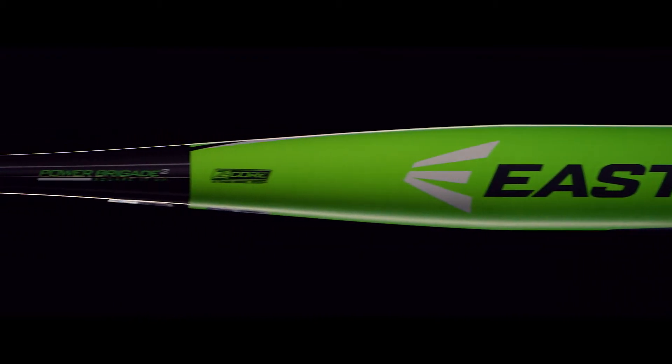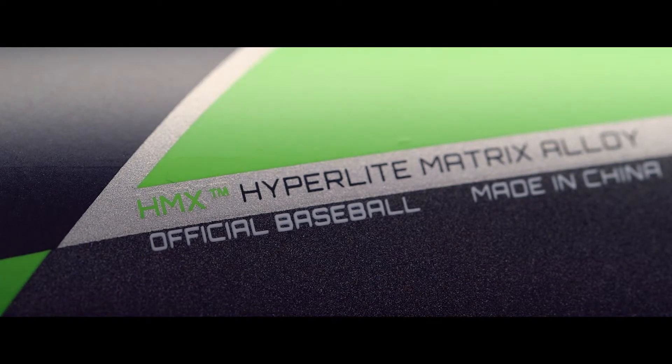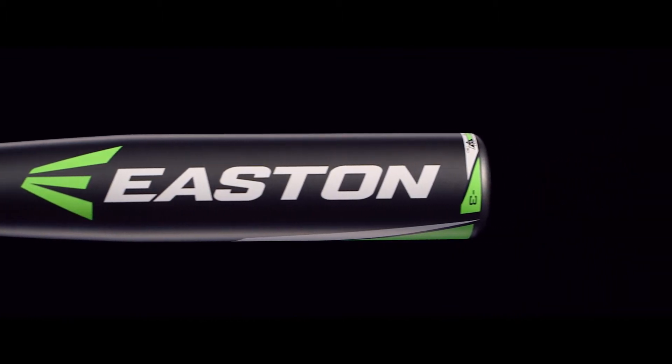The Z-Core HMX series features one-piece models constructed of an HMX Hyperlite Matrix Alloy barrel, giving players a stiffer flex, increased durability, and solid feel hit after hit.